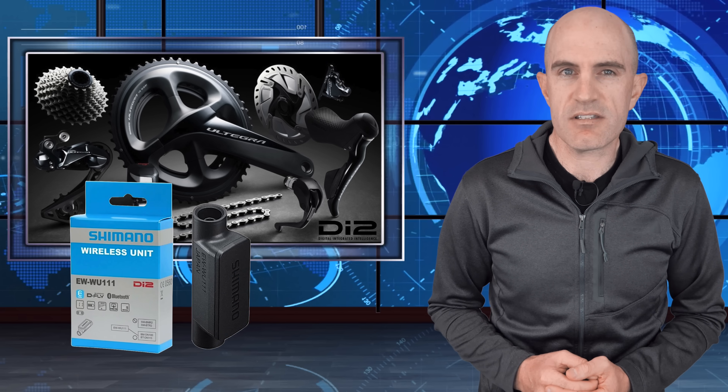The groupset I'm configuring today is what's on my Giant TCR bike — the Shimano Ultegra Di2 R8070 with the wireless module installed, which was one of the first upgrades I did when I got the bike. I'll link below to my video on how I installed that wireless unit.